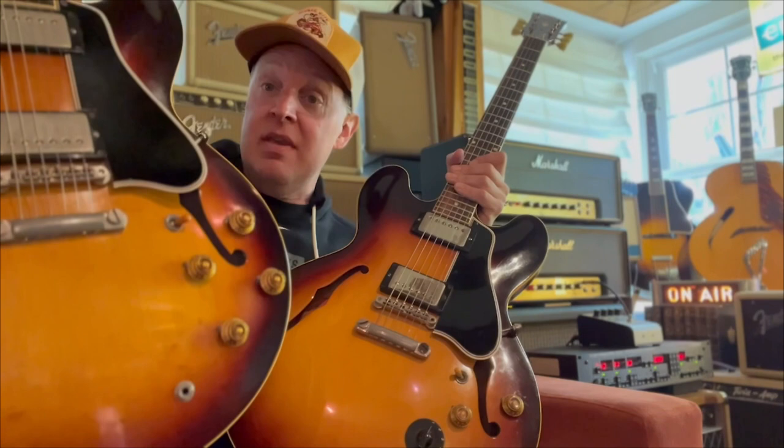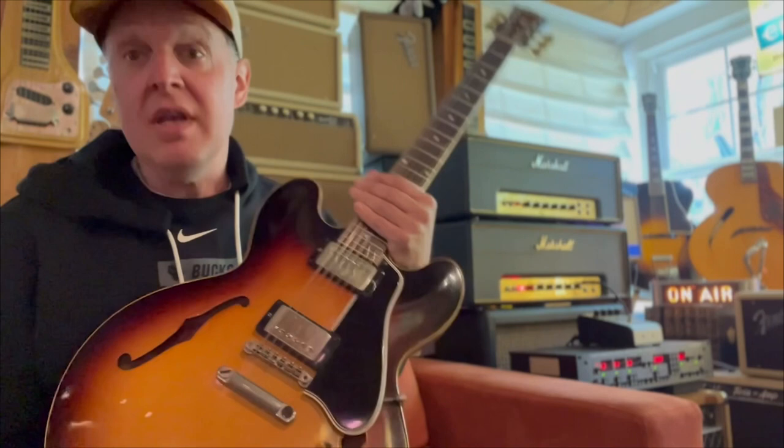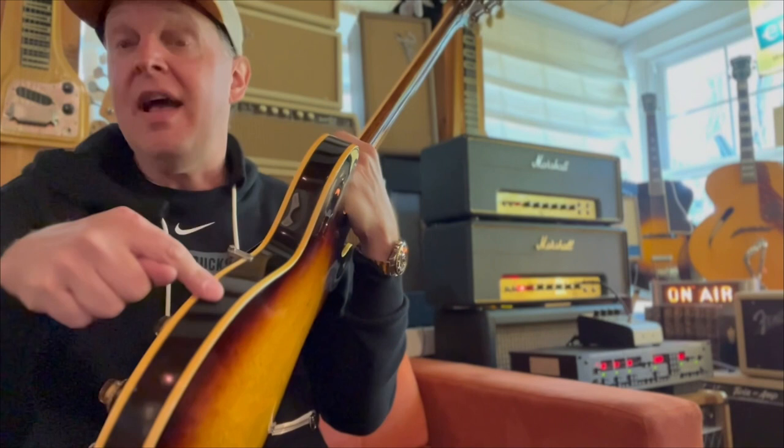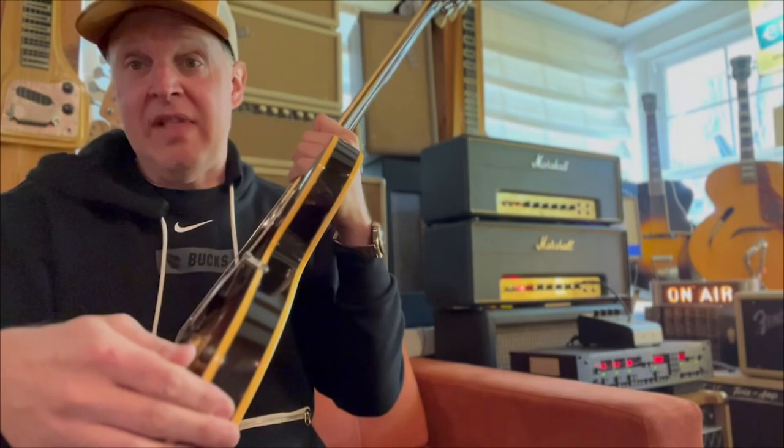So this is a stock 1959 335, and this is a custom-ordered, very rare version, kind of like B.B. King's from Live at the Regal. His had a Bigsby, and his was Argentine gray because they determined that — because it was sunbursted on the side. In the early photos you could see it was sunbursted. So if it was Argentine gray, it would have sunburst on the side, and if it was sunbursted like this one, it's flat black.